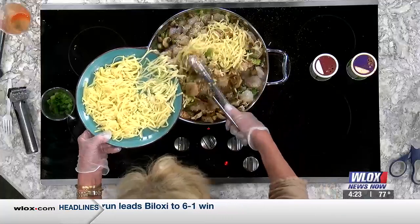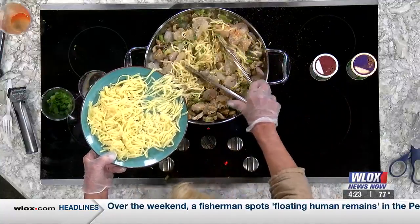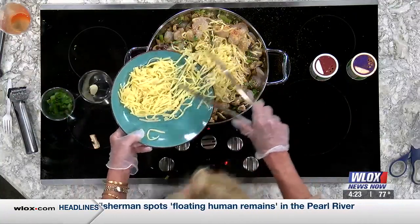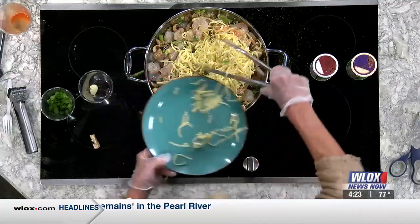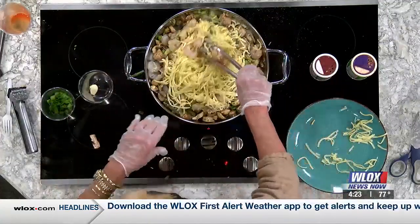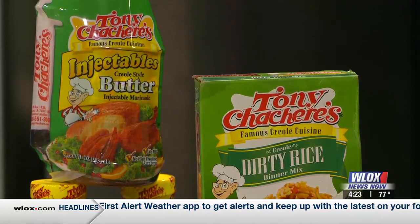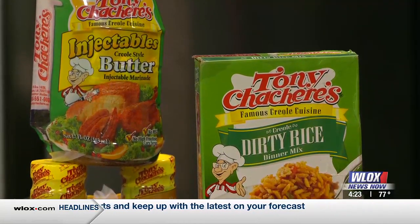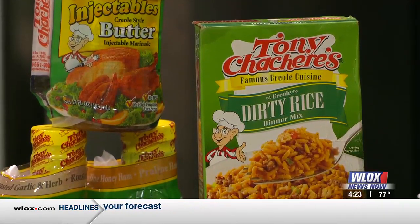You just mix this up, and it's so easy. That would serve — I would say this would serve at least 10 people. No way. I was going to say maybe four or six. Well, I guess it depends on if you have a salad with it. That was a lot of shrimp — it's about two pounds of shrimp, so it would serve 10 small servings with a salad. You just stir it up and it keeps cooking, and your shrimp will turn pink.